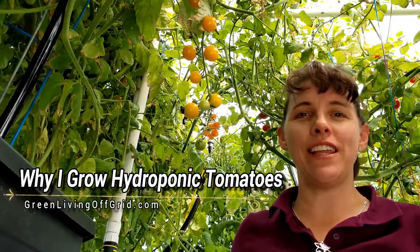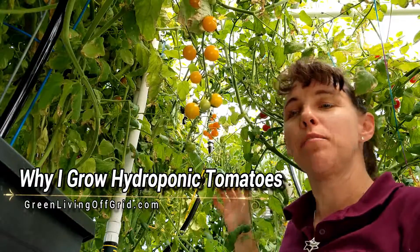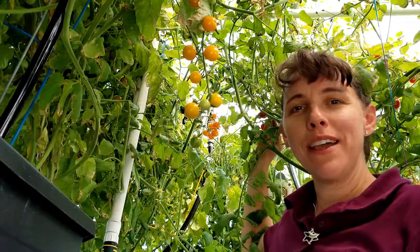Hello, I'm Chrissy with GreenLivingOffGrid.com and I'm out here in my greenhouse in the hydroponic section where I am growing my tomatoes.